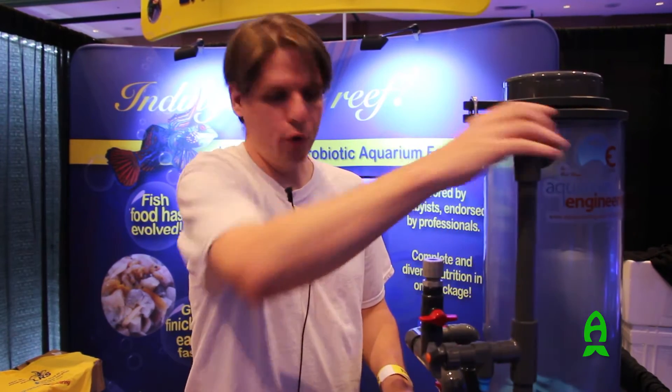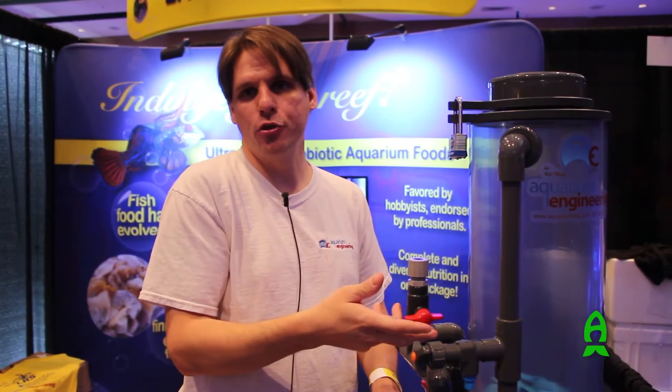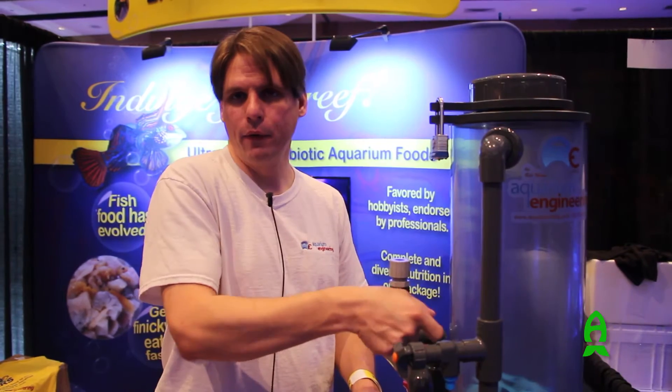We built them with a probe holder on the side so that we can remove the port probe without having to drain the reactor for calibration and cleaning. Just open that up, take the probe out, close it, you're good to go. Put another probe back in.